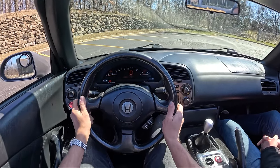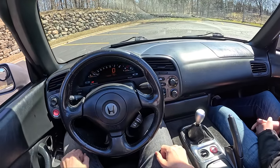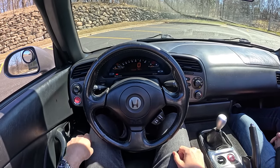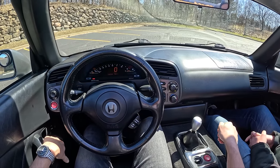We got a newer steering wheel, a new gauge cluster surround, and a new gauge cluster lens from s2000cluster.com. That's probably one of my favorite modifications — it's not scratched, we can actually see it.